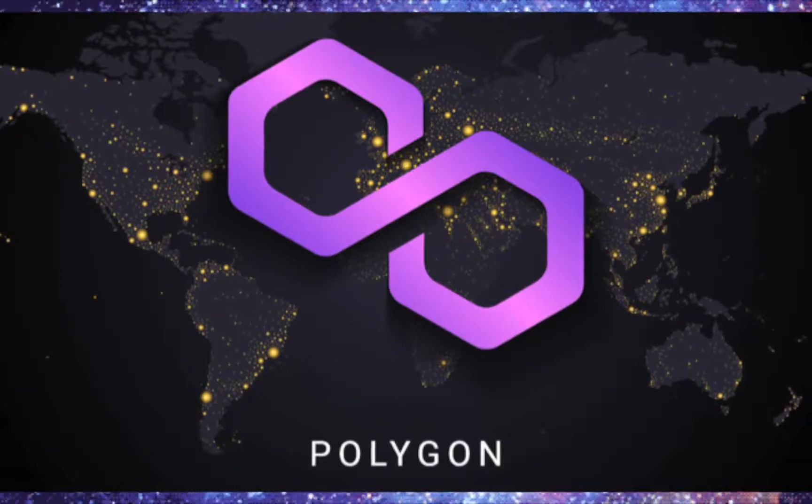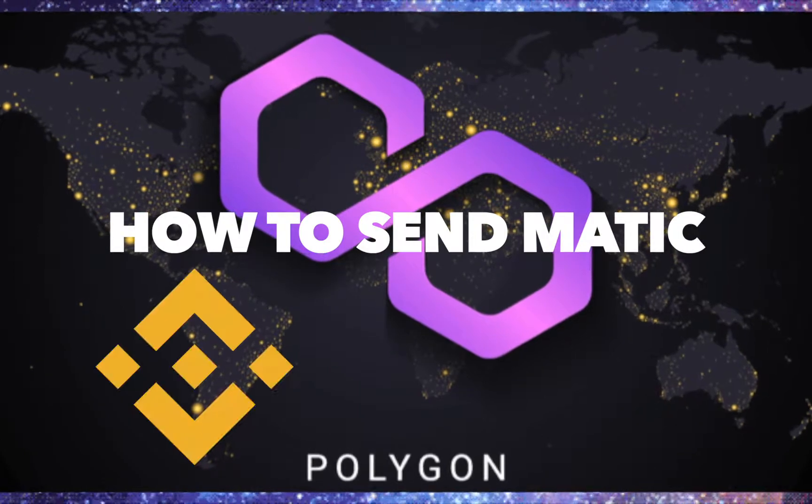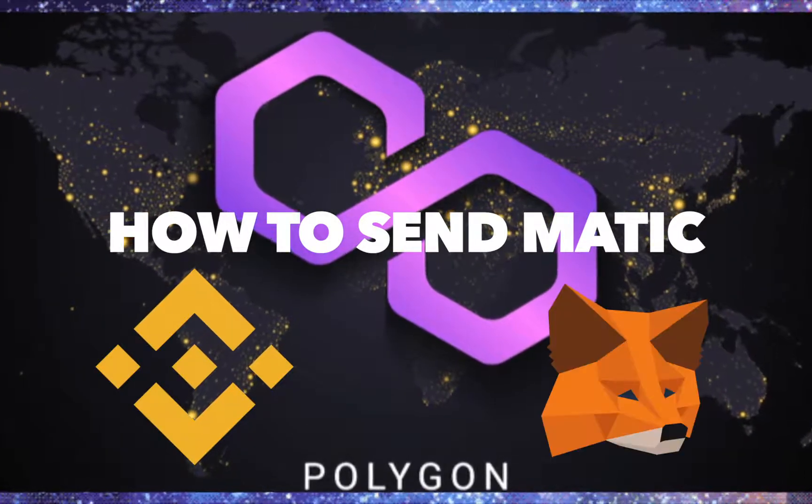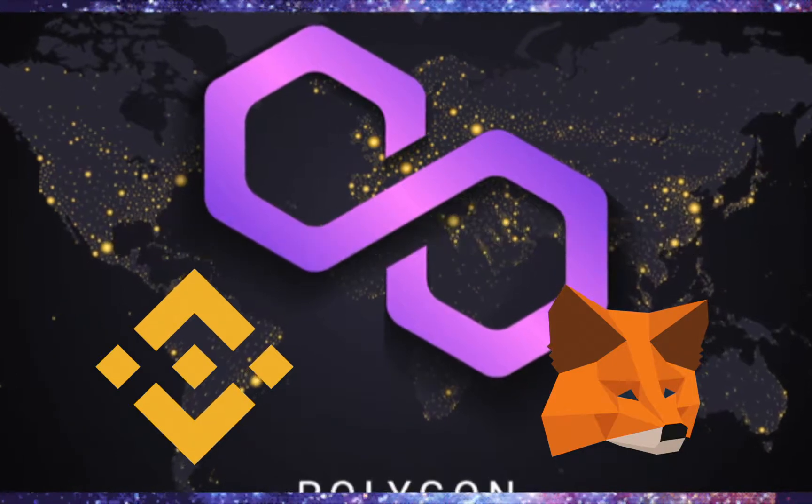What I'm going to be going over in this video is simply how to transfer MATIC from Binance to your MetaMask wallet. The first thing you have to do is buy or at least have MATIC on your account on Binance.